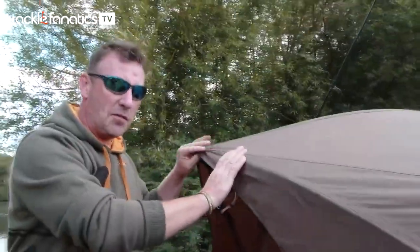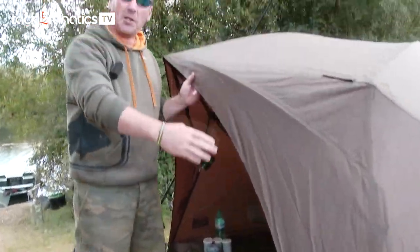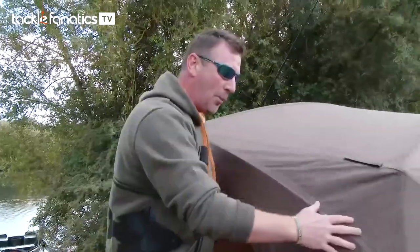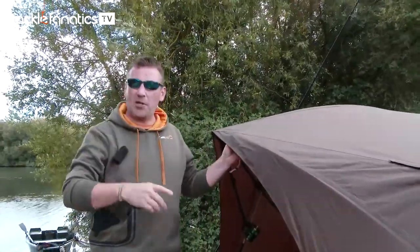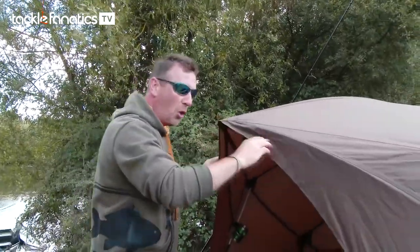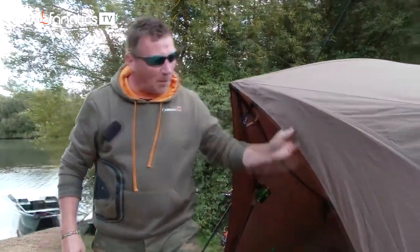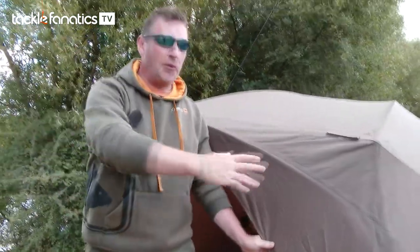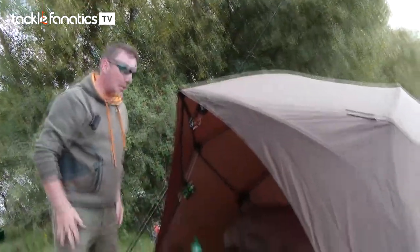Starting from the outside, what we've done for this year's version is put this huge baffle panel on the front. We've called it a baffle panel because before it was a bit exposed, so this is giving you more protection now. Even though it's a nice day today it absolutely lashed it down last night, and we noticed straight away the water channels all down the side so you're getting no water dripping down. The full baffle protection is now offering more protection from crosswinds and sidewinds, and it's draining water away from the door where you don't want it.